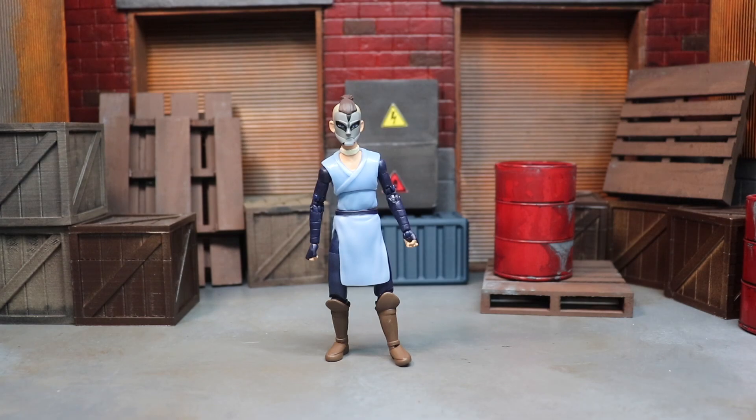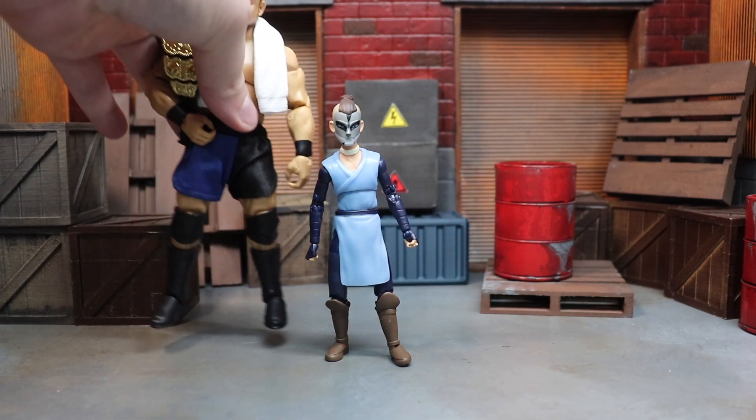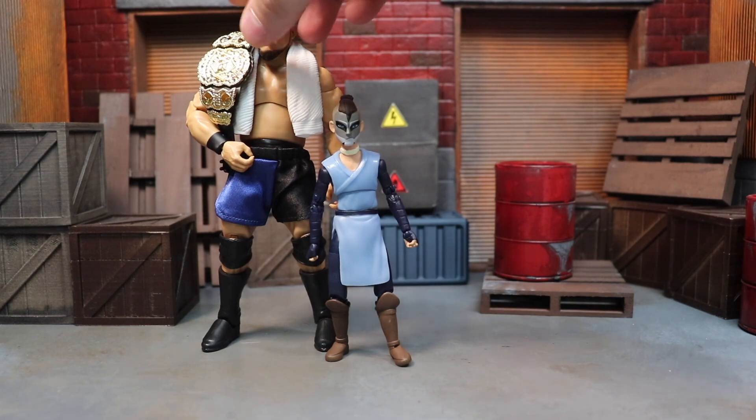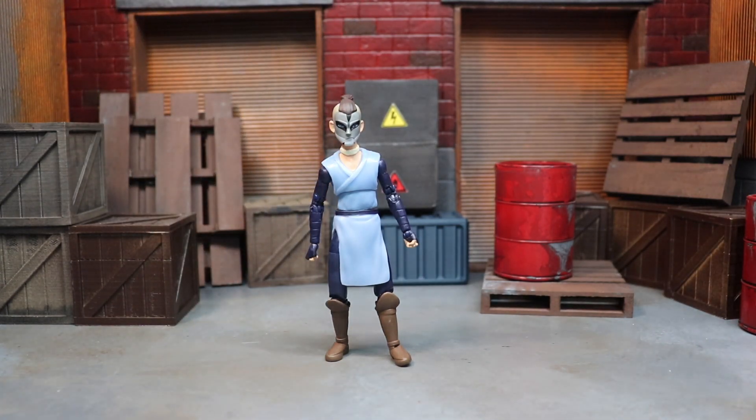I love the line because Avatar doesn't get much love — it was my favorite cartoon growing up — but this is not in scale with anything. For those who saw my recent review, this is how big he is compared to my Samoa Joe custom. Sokka's a child but come on, that's a little ridiculous. I don't know what the goal of the line is, but they haven't put out a new figure in probably a year, so I'm assuming the line might be dead. I know McFarlane got the license.